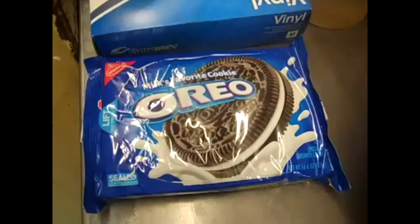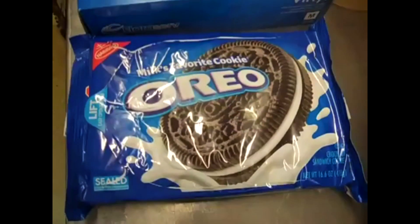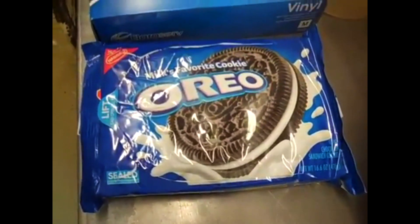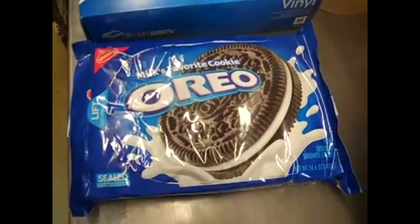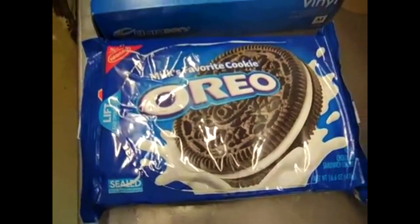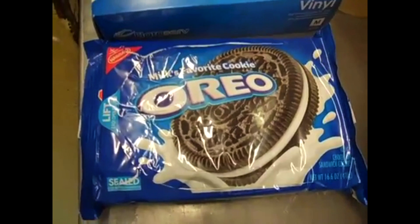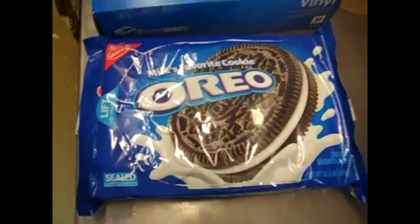Oreo cookies! Ladies and gentlemen, when Oreo cookies were established back in 1912 — compliments of Wikipedia today — 365 billion Oreo cookies have been sold worldwide.